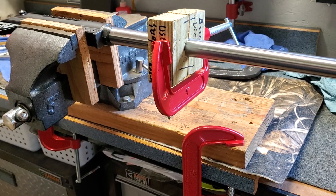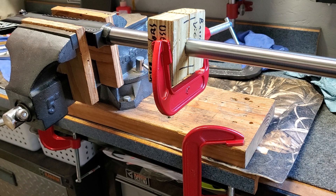Here we are at part three of the Savage Impulse Rebarrel project. Today I'm going to be setting the headspace.